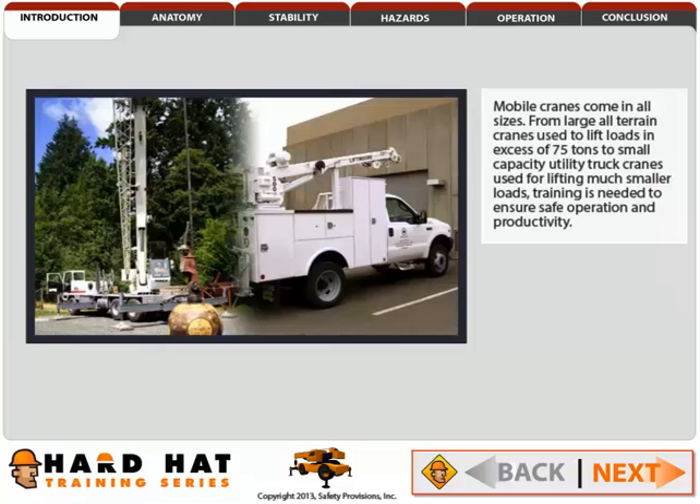Mobile cranes come in all sizes. From large all-terrain cranes used to lift loads in excess of 75 tons to small capacity utility truck cranes used for lifting much smaller loads, training is needed to ensure safe operation and productivity.